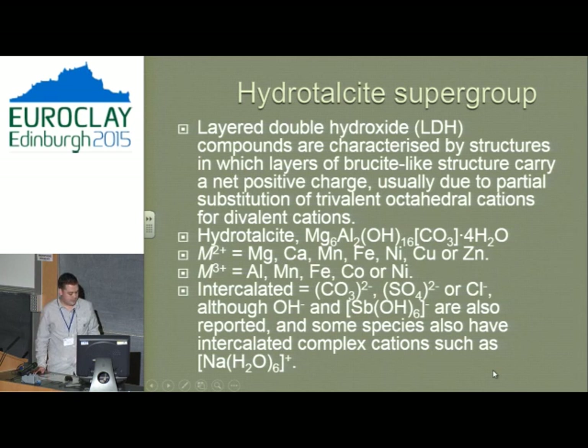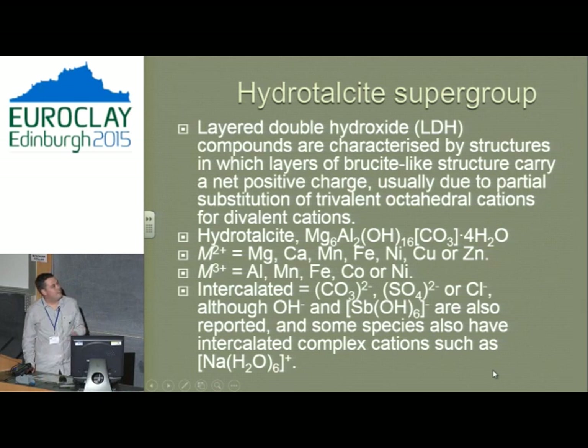These structures are based on the archetype mineral hydrotalcite, which is the magnesium-aluminium carbonate in the group — also the phase most commonly studied in chemistry. What we have are metal 2+ and metal 3+ cations in a brucite layer. The range found in nature gives an indication of how many possible minerals you can have, and that's only considering carbonate as the interlayer anion. We can also have exotic things such as sulphate, chloride, antimony, and sodium — so the potential number of minerals is unlimited.